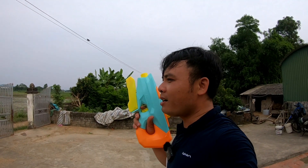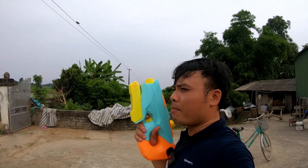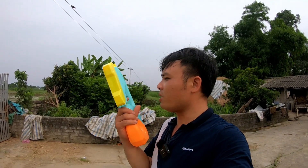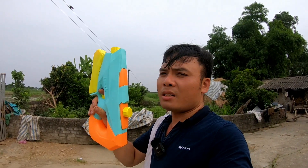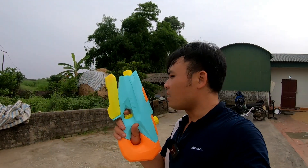Mình vừa thử khẩu súng 140k này rồi. Súng khoảng 180k cũng có. Súng hơi đắt một chút nhưng mình thấy dùng được khá nhiều. Mình thích khẩu súng này, dùng được nhiều loại. Súng này dùng được nhiều đạn, đặc biệt là nhiều loại súng khác nhau.